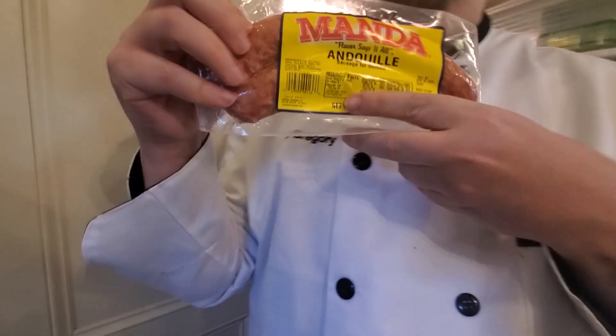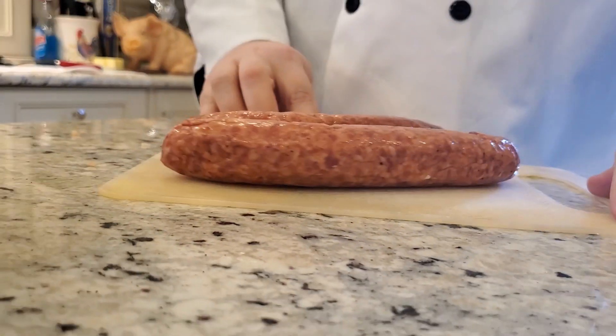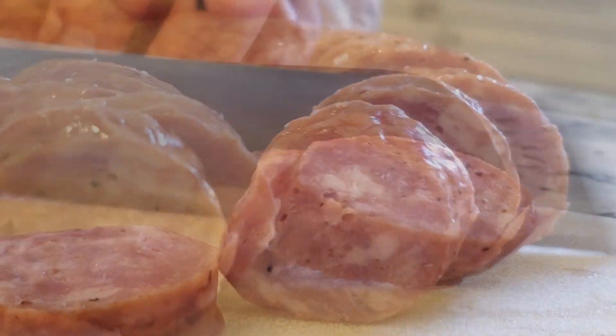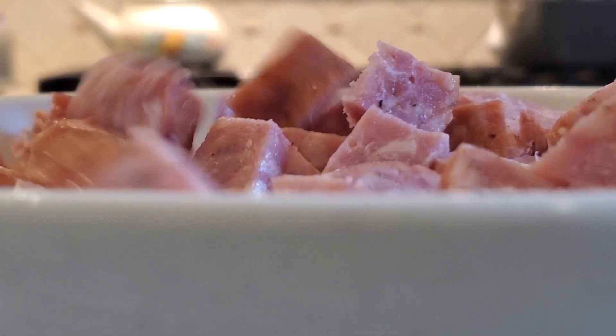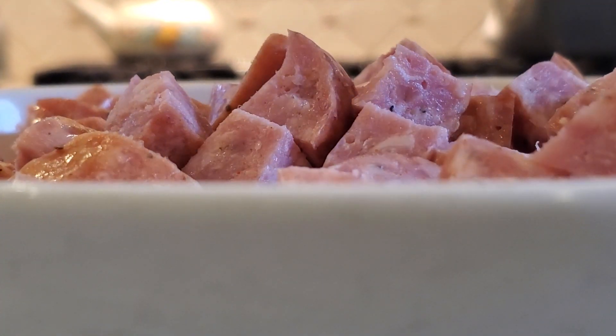Let's start with andouille sausage. Boy, you don't see that every day do you. Well, sometimes you gotta grab your meat and be aggressive with it.